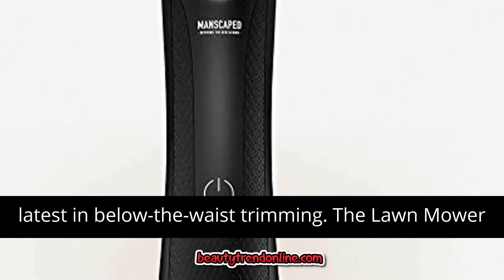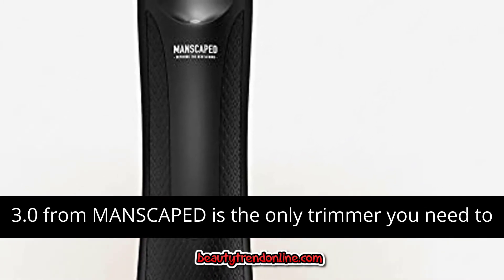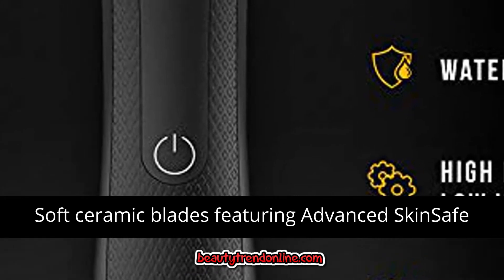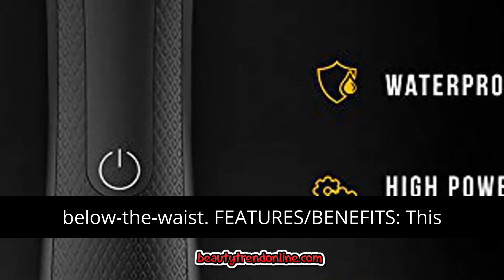Welcome to the newest and latest in below-the-waist trimming. The Lawn Mower 3.0 from Manscaped is the only trimmer you need to keep your manhood looking trim, neat, and clean. Soft ceramic blades featuring advanced skin-safe technology ensures confidence while trimming below-the-waist.